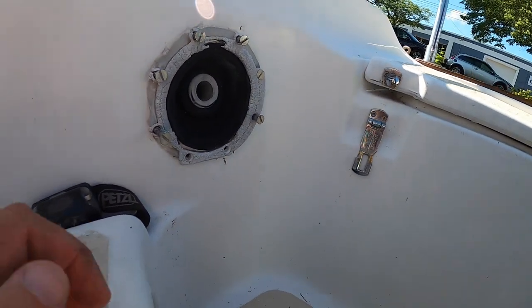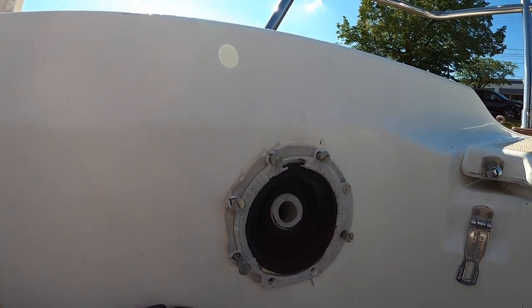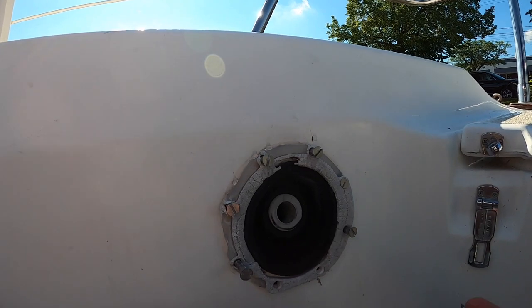I'm taking this Whaler pump out. I have to go to Monroe today to get the registration in, and I'm going to try to stop at West Marine to get either a new pump or a rebuild kit.